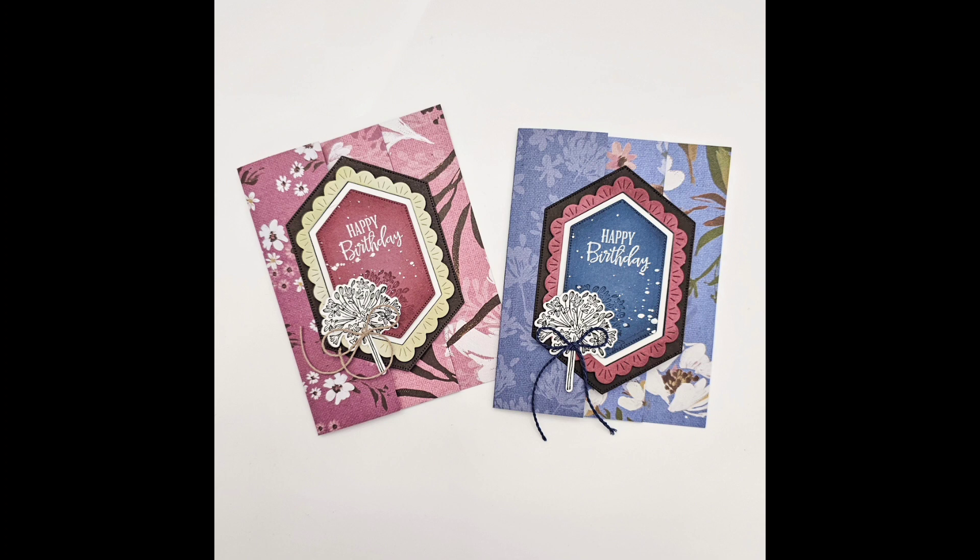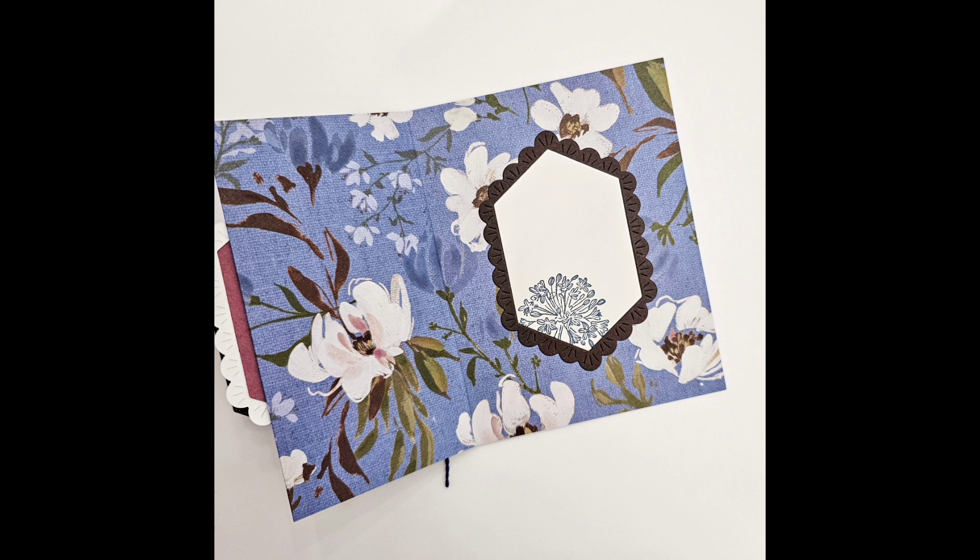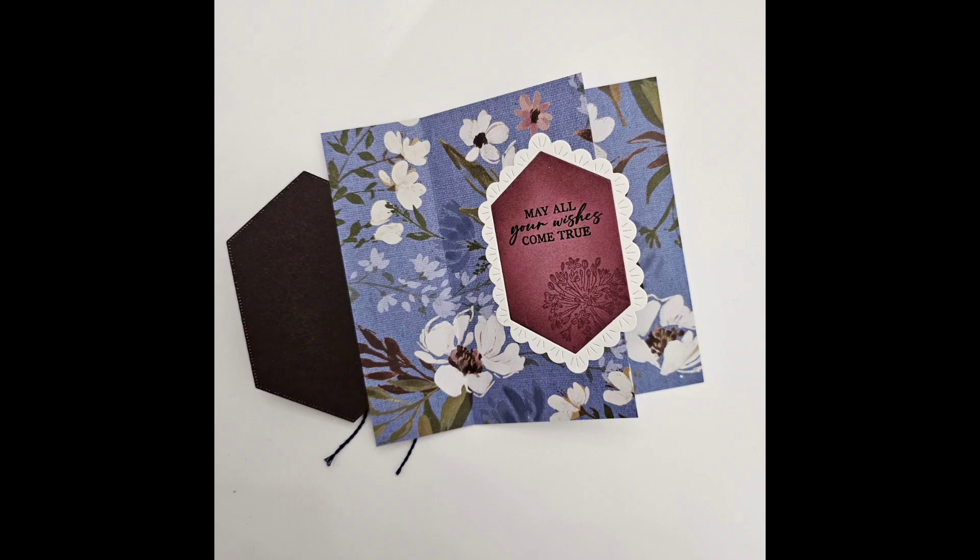Hello and welcome to our May 2024 Night Angels video hop. I'm Barb with Just Be Stamping, an independent stamping demonstrator in Cambridge, Ontario, Canada, and I'm glad you're here. Our theme this month was the new annual catalog and I chose the amazing Wildly Flowering Suite for my project. Let's get started.